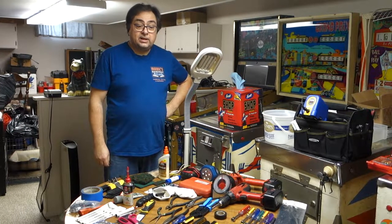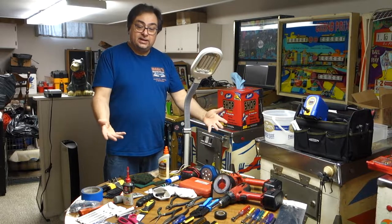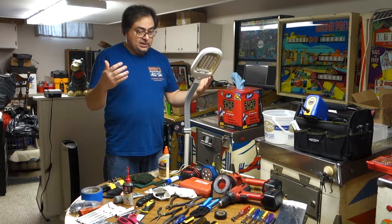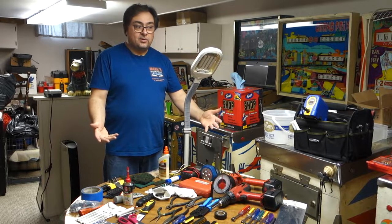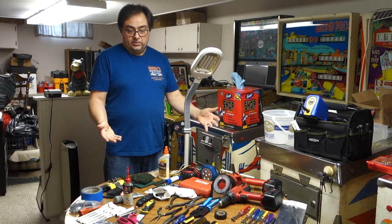Hi, welcome to Mark's Basement Arcade. Today we're going to talk about tools — these are the tools that I use for refurbishing games. There's a lot of them, so I'm going to grab the camera and we're going to go over what I use.